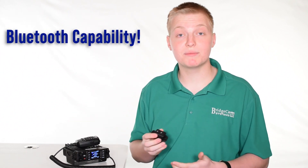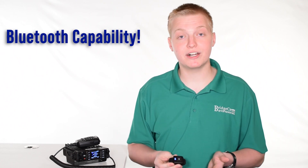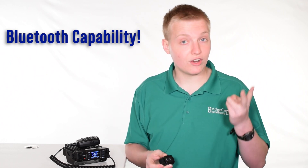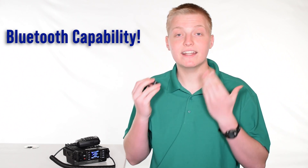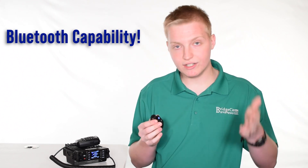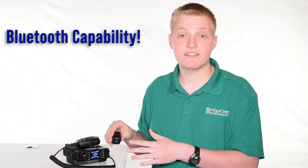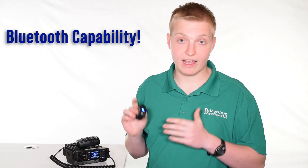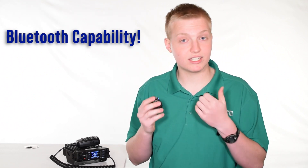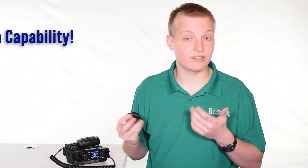This radio also sports Bluetooth capability, which is awesome when you're in your car. It'll connect to any Bluetooth audio device, including headphones, car stereos, and even speakers or other Bluetooth audio devices, and it can simultaneously connect with your audio device and with the included Bluetooth PTT button. So if you have it in your car, you can make it automatically connect to your Bluetooth stereo and talk hands-free with this button — just attach it to your steering wheel and you basically have a hands-free radio in your car at all times.